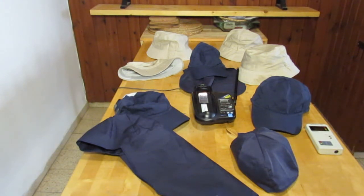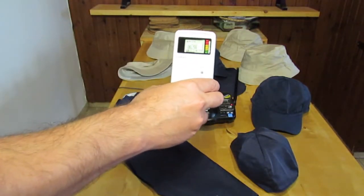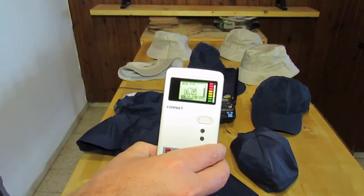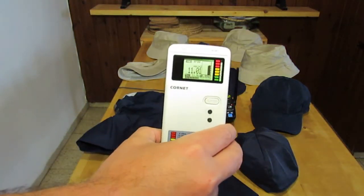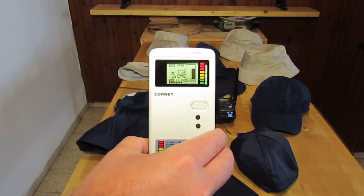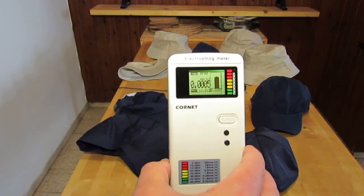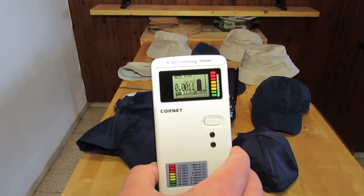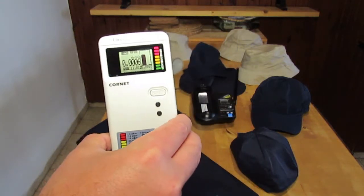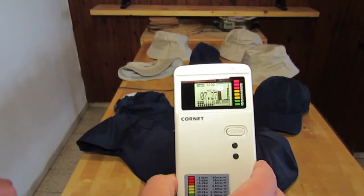I will turn the RF source on. Take the meter — you will see the RF level. I will turn it off so you will see that the background level is zero. This is the background level here at the house. There are no other sources; the house is protected. The RF source is now on again. Let's begin the presentation.